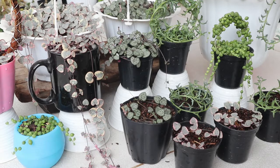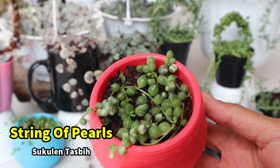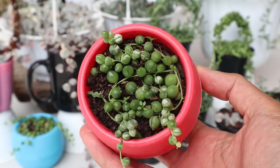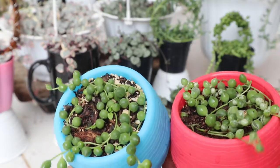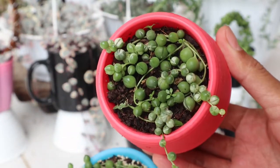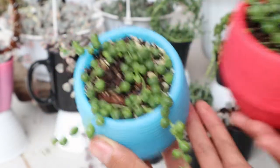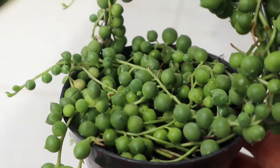Yang pertama adalah tanaman string of pearls, yang biasa juga disebut dengan SOP atau sukulen tasbih, karena bentuk daunnya yang bulat-bulat menyerupai tasbih. Tanaman string of pearls ini aku tanam di pot ukuran 6 cm. Ini jenis variegata-nya, aku mix dengan yang berwarna hijau biar cepat rimbun, karena pertumbuhan yang variegata lebih lambat. Hal ini disebabkan karena daun dengan bercak berwarna putih atau kuning kurang efektif dalam menyerap energi matahari dibandingkan daun yang sepenuhnya hijau.